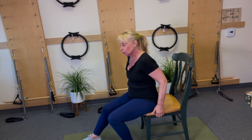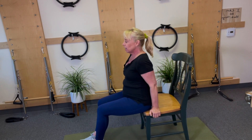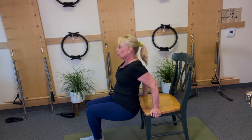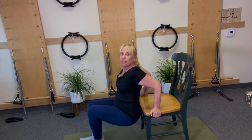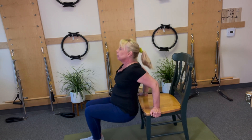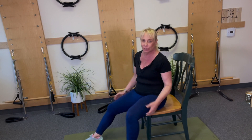Now we're gonna go a little bit faster. Shoulders rolling back and down, take the hips off and press — two, three, four, five, six, seven, eight, nine, 10, and hold. If that's easy for you, you can go way past 10 — 20, 25, whatever.